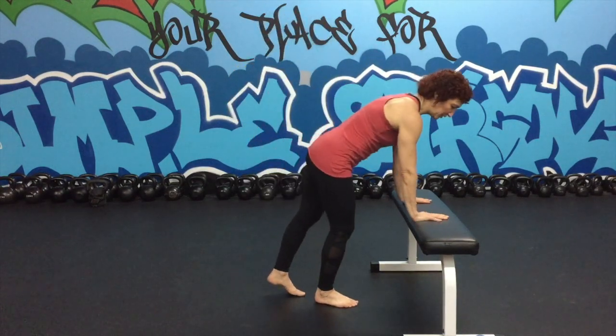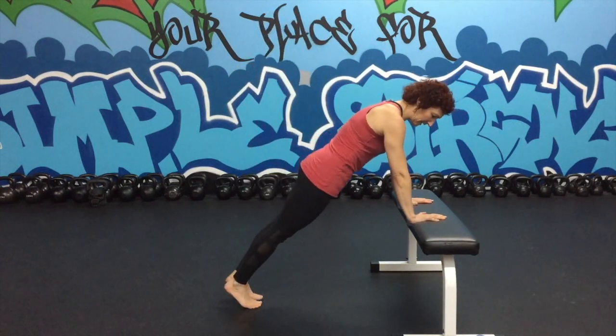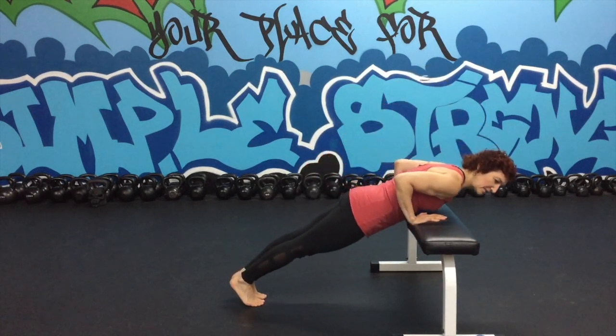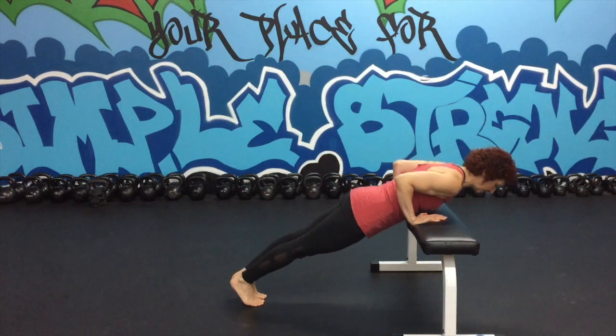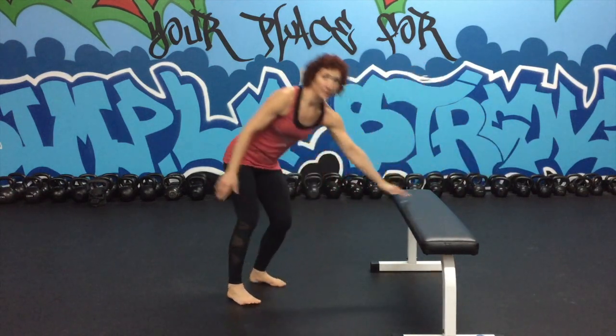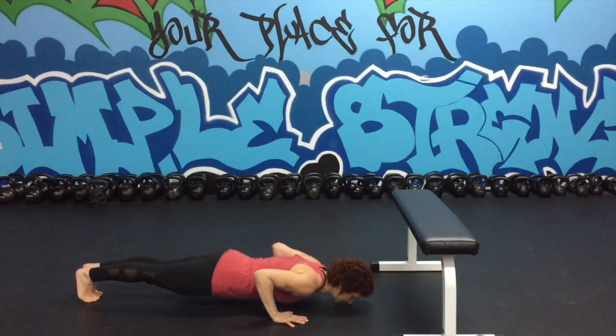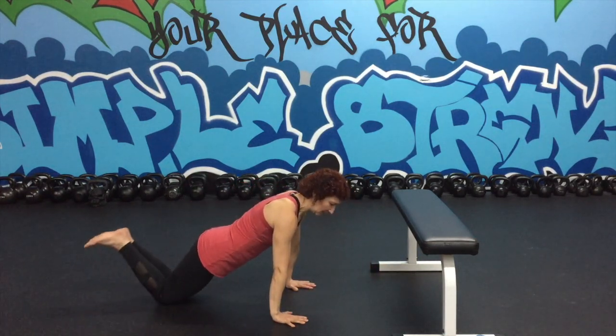First we're going to do a push-up. I have this bench here to show an elevated push-up if you can't do a push-up on the floor. You're going to put your hands on the bench, take your feet out, be in a nice plank with your shoulders packed, then lower yourself to the bench and push back up. Of course, if you can do a full push-up, you'll be on the floor. Or you can be on the knees.